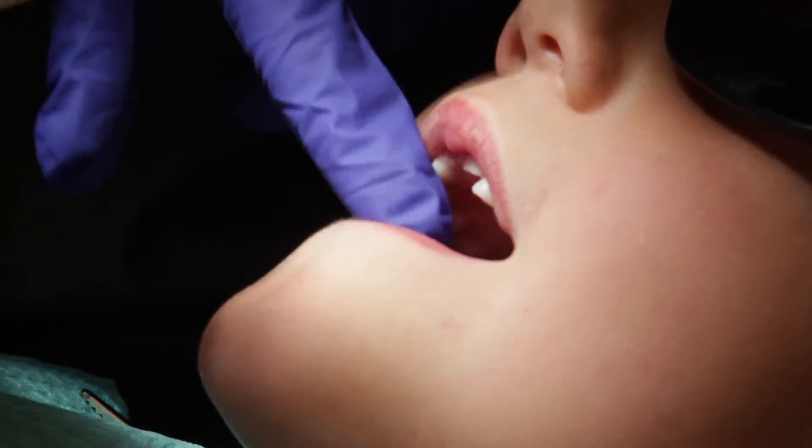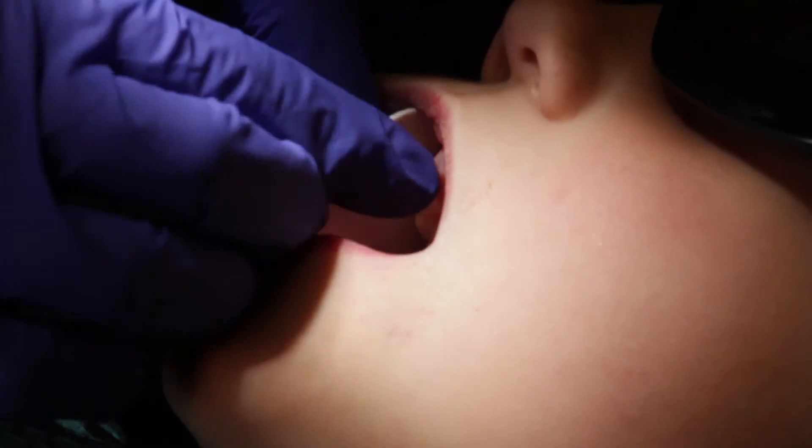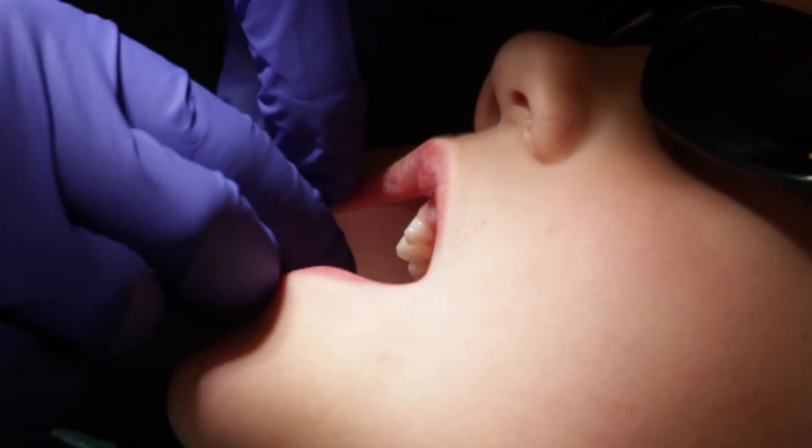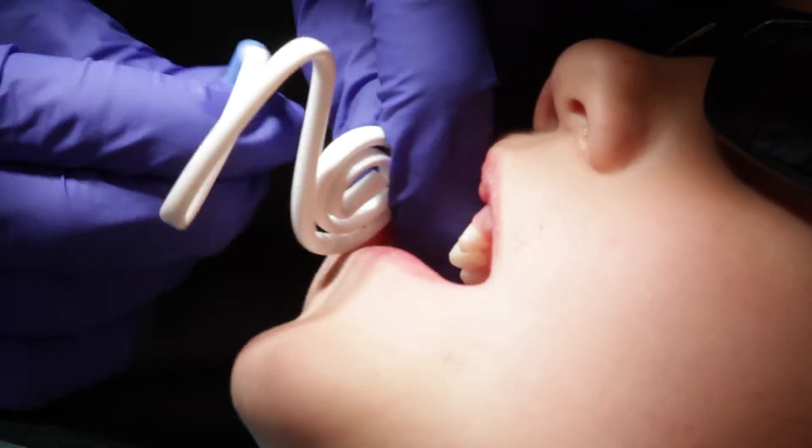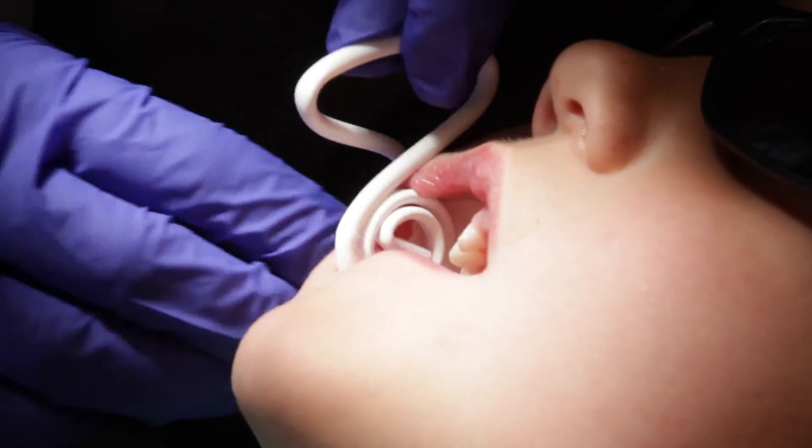Place a dry angle in the cheek. Then, place the saliva ejector over the dry angle. The saliva ejector is low profile — you will notice how well it fits in the cheek of a pediatric patient.